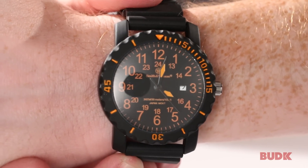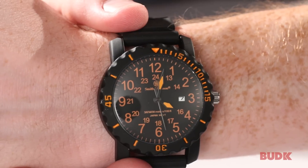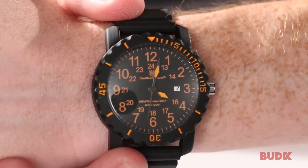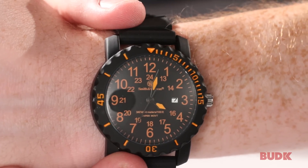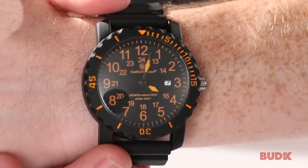There's also a high contrast on the face of the watch, because the numbers are all written in bright orange, so it's going to make it very easy to see in all conditions. It does feature the date and the time, and it's just a great all-around watch. You can get yours at BudK.com.